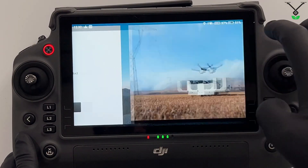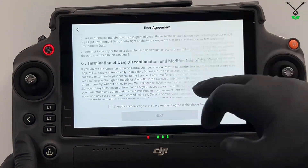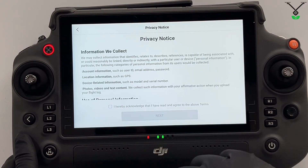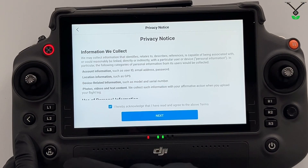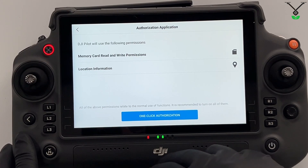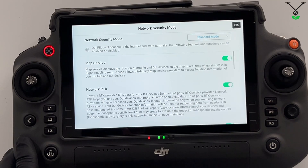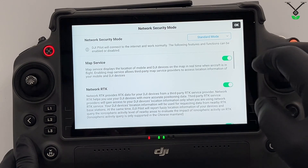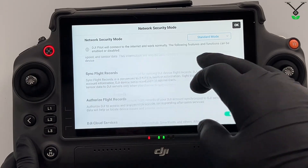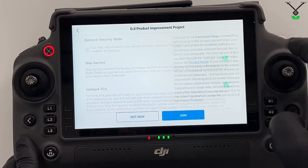Now when you see this page, you have successfully logged in. For the meantime, we can ignore this and press not now. This will start up. For the moment, we can skip. We have to scroll down — you can read this if you like. Select this checkbox, then press next, and then you can do the same thing on the following pages. Here you can select one-click authorization: Start mode, Map service, Network RTK, Third party — these can all be activated. You can deactivate any that you'd like, but we will just press OK.